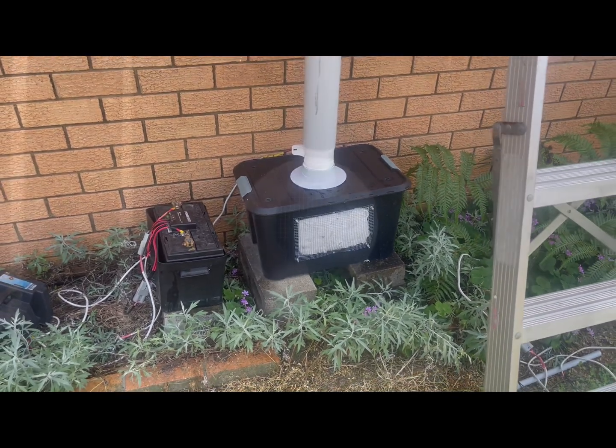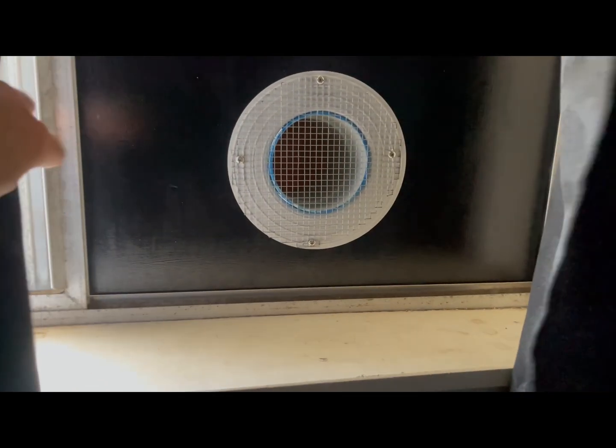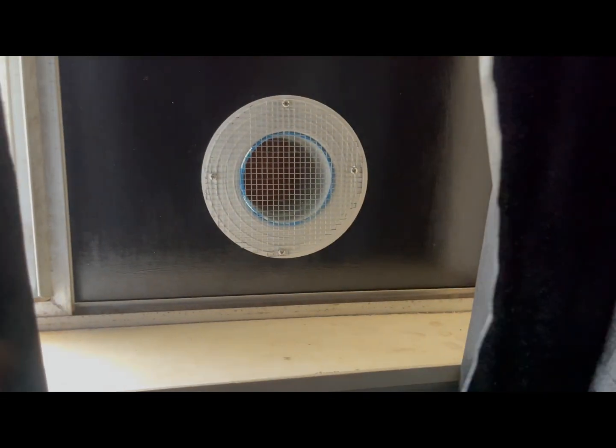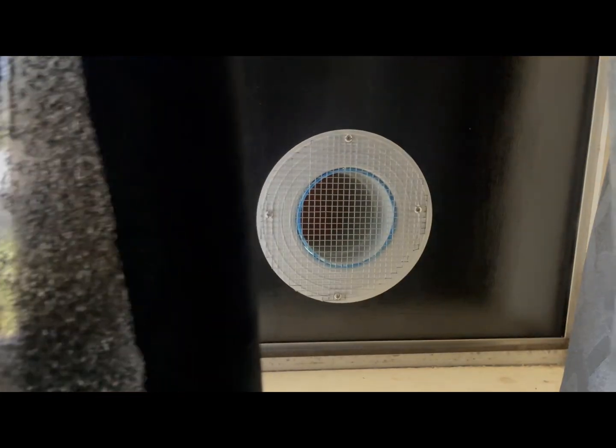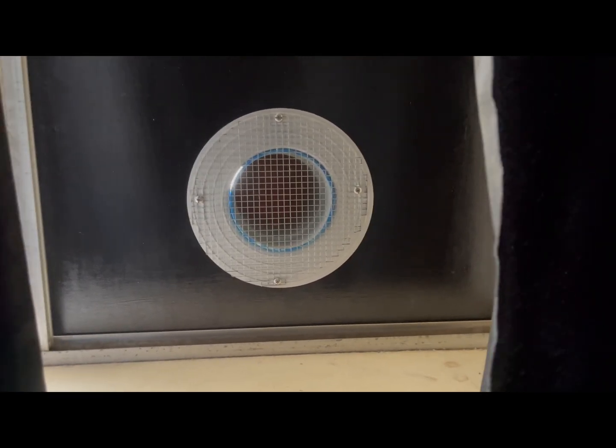So it's a standalone, fully solar-operated air cooler. While the sun's up it runs all day — you can see the volume of air getting pushed. It is a little bit noisy, but when there's no one inside during the day it's just keeping the house cool throughout the day.